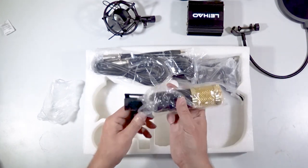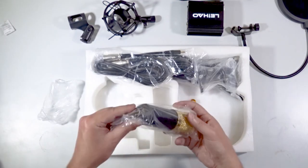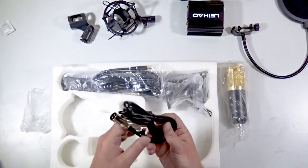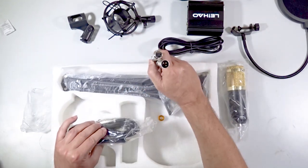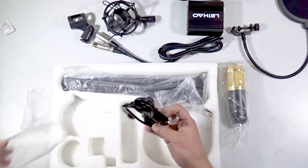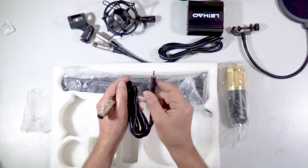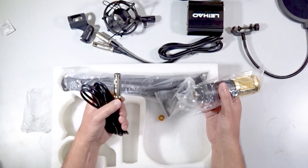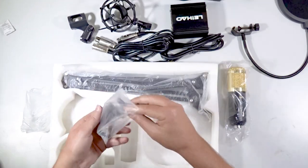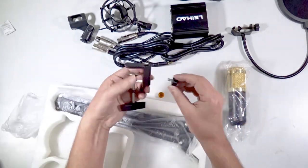No idea how you are going to fit the Leheo BM800 in there, but if you want to use other microphones, it is there. This is the microphone itself — fairly heavy. Here are the cables. They're okay cables. That's your XLR male to XLR female. But they also include an XLR female to a 3.5mm microphone three-part adapter. It needs phantom power of some sort, so you can plug this in and into a sound card if that sound card is supplying its own phantom power. Mount that onto your table and your arm will go in there.